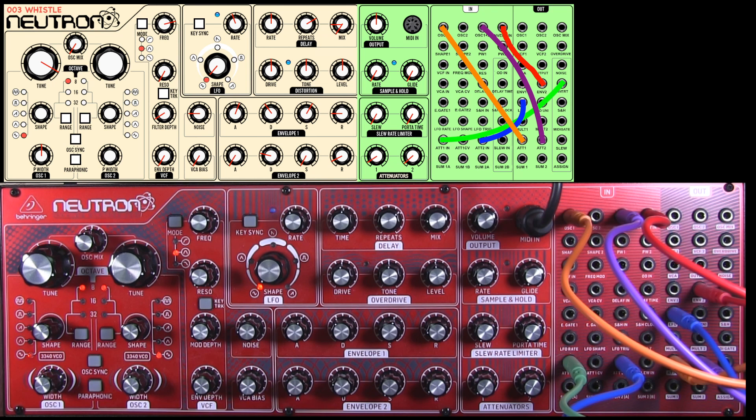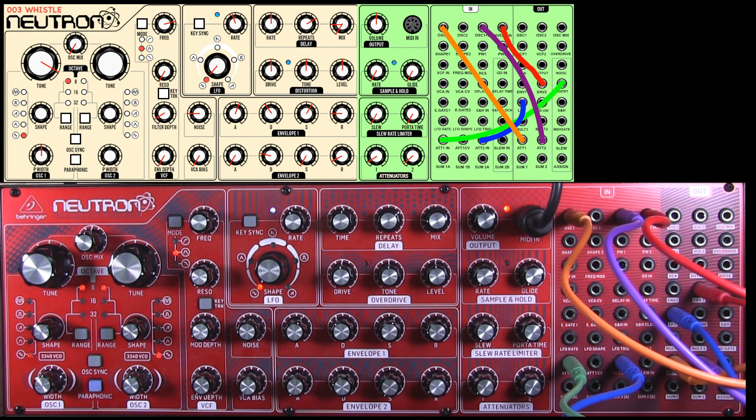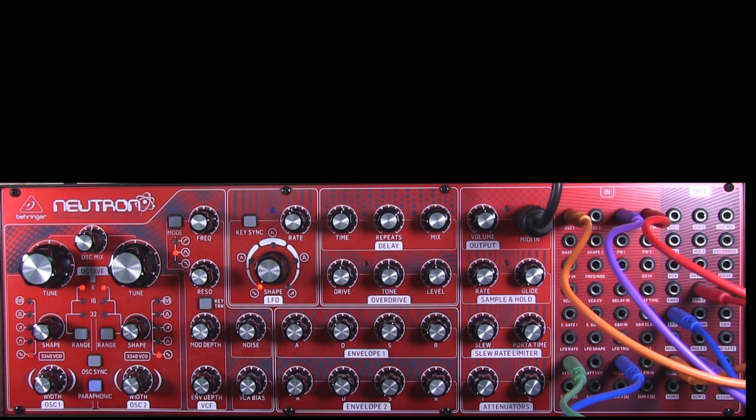One of the great things about the Neutron is this knob here — paraphonic. That means we can have two people whistling, but they can play two different tunes, whistle two different tunes, or harmony. You can also play it singly and have the two chaps whistling again. That concludes tutorial number three. I'll be doing a few more of the sounds on later tutorials.